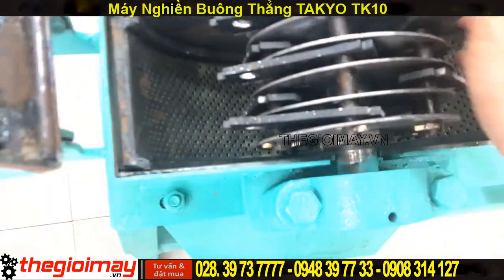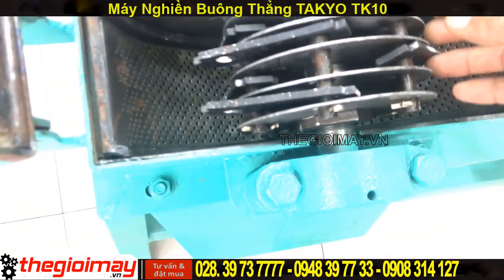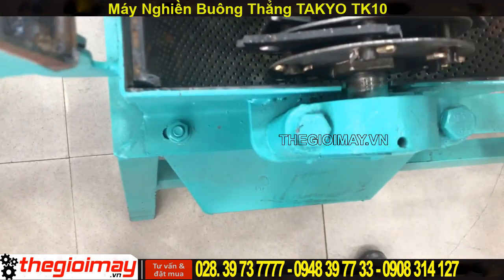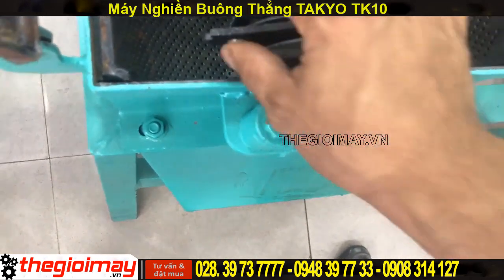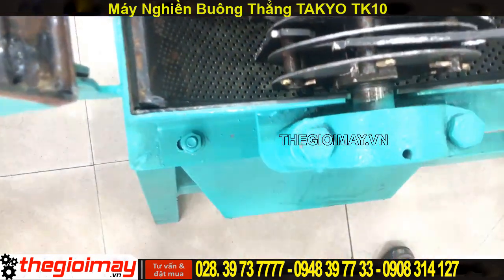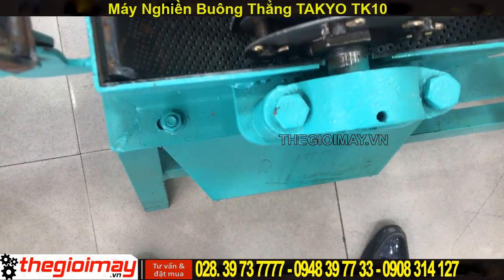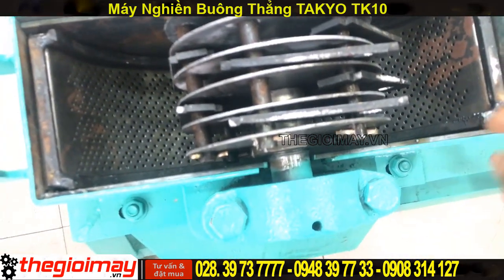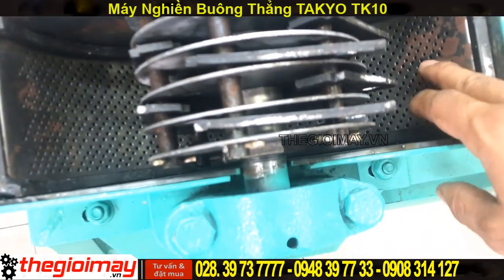Đây là bộ dao nghiền nhé các bạn. Khi mà motor chạy thì những cái dao búa này sẽ đập vào những cái nguyên liệu hạng cốc như ngô, bắp, gạo, sắn, khoai, mì. Khi nó đập thì dưới này là cái màn lưới lọc. Khi nào mà cái nguyên liệu nó nhỏ hơn cái lỗ lưới này thì nó sẽ ra ngoài.